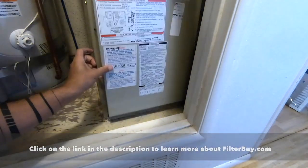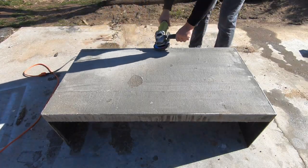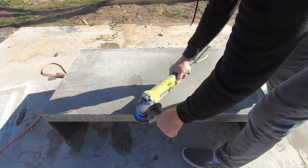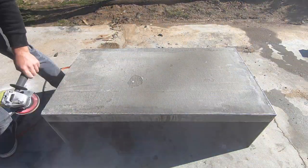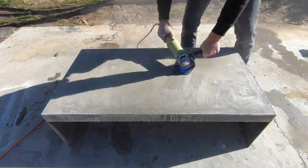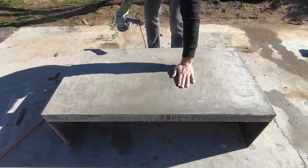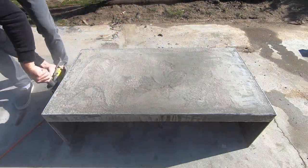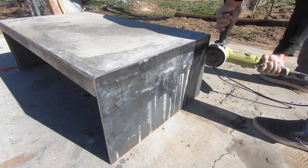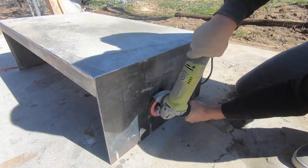All right, back to the build. I was going for a textured rough industrial finish for this table, so I used my angle grinder with a flap disc not only to grind the concrete flush to the steel, but also to rough up and gouge out little bits of the concrete to give it a worn plaster texture. The flap disc was also handy for cleaning off the extra concrete that had seeped over the sides and got stuck to the steel.